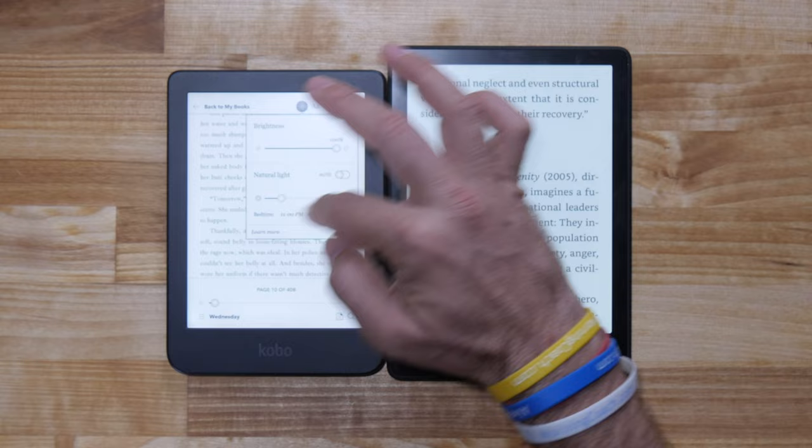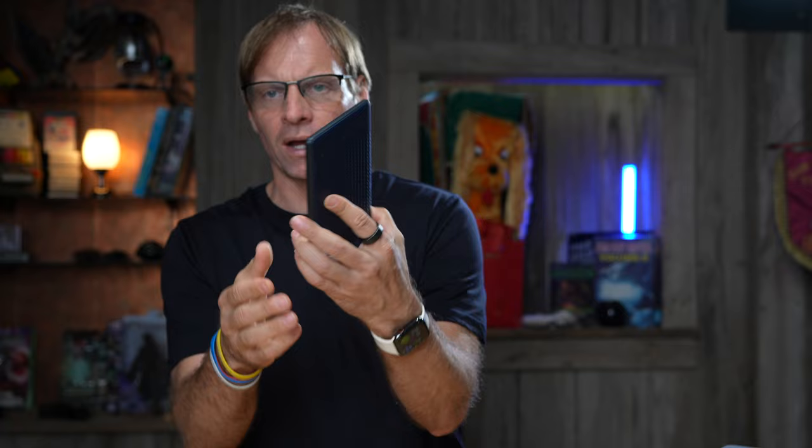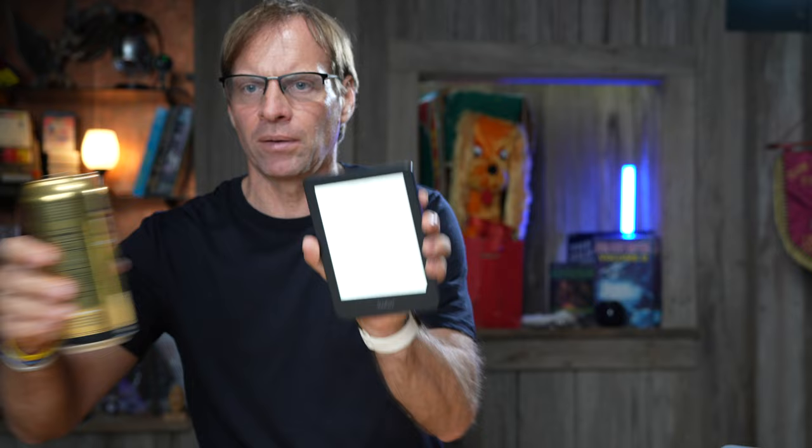Next, I'm going to go get a Bluetooth speaker, hook it up, and try it from an audiobook standpoint. I'm also going to spill some water on it to see how it reacts — that'll be a good first look at the Kobo Clara 2E. Give me a minute, I'll be right back.